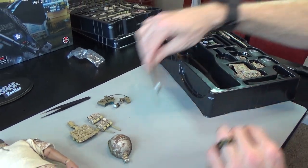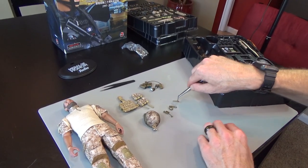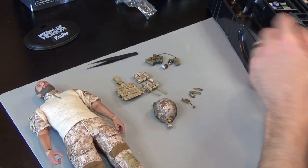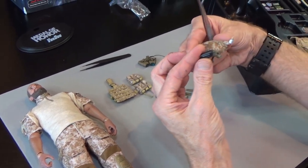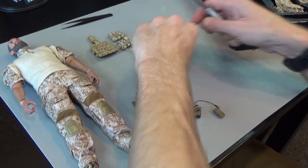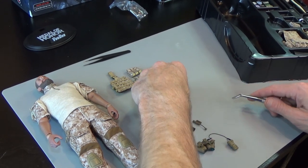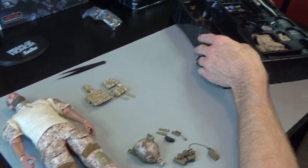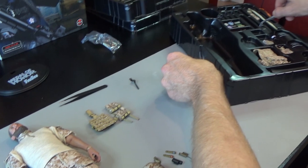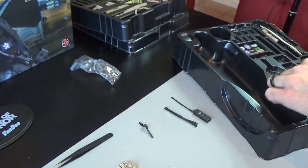Moving on, we've got more stuff for the helmet — a helmet light, a strobe, lots of stuff. We've got more light sticks and a helmet cam, a Contour HD helmet cam. These go in the rails on the side. Lots of cool stuff for the helmet. We also have a watch — looks like your standard G-Shock — plus a communications radio and antenna.